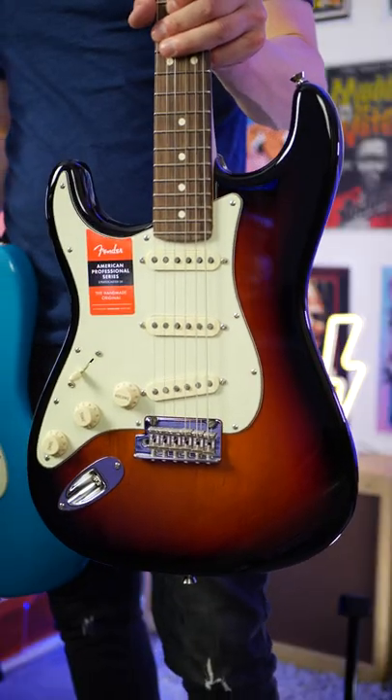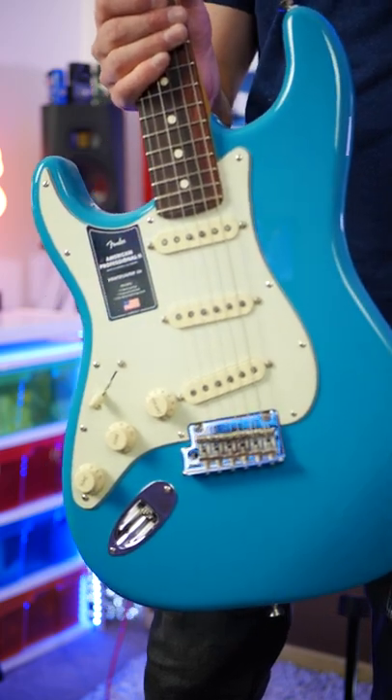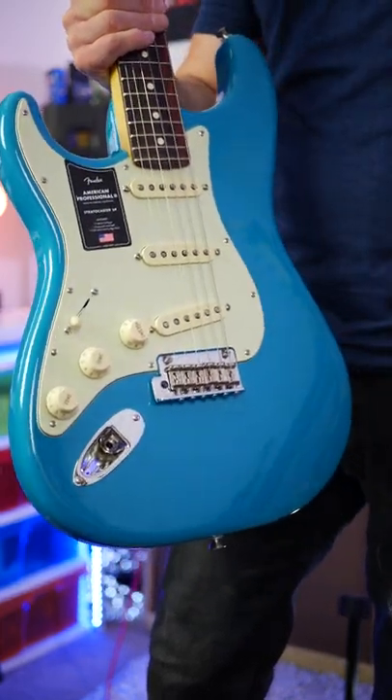This last major difference is purely cosmetic, but I love the fact Fender are bringing out guitars in completely different colors. This one's called Miami Blue.